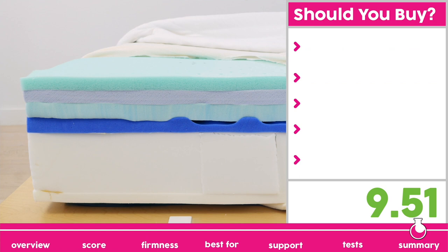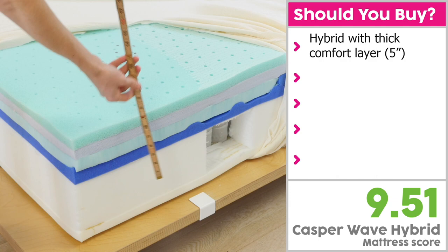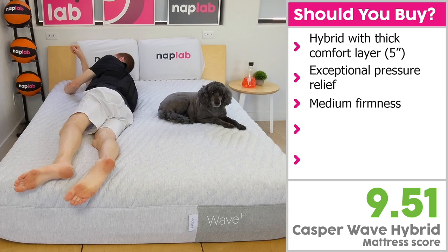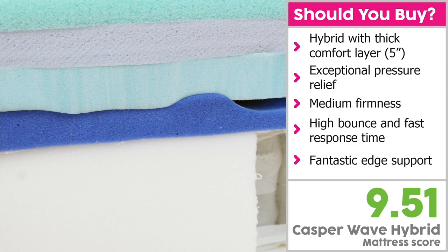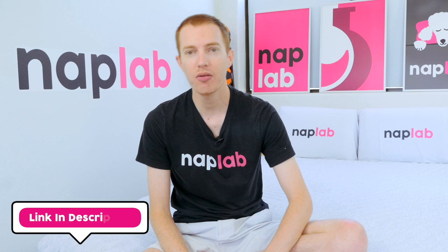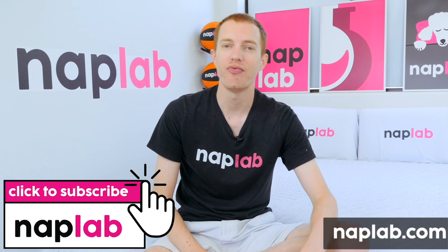I would recommend the Casper Wave Hybrid for sleepers looking for a hybrid mattress with a thick comfort layer. At 5 inches thick, the Wave Hybrid provides plenty of support and exceptional pressure relief. The mattress has a medium firmness with slightly deeper sinkage than average, a high bounce, and excellent response time — giving it great ease of movement. The Wave has zoned support and reinforced perimeter foam, giving it fantastic edge support. That's it for this video. If you're interested in buying the Casper Wave, we've got a link in the description. For more from NAP Lab, get subscribed, ring that bell, and visit us at NAPLab.com. Thank you so much for watching.